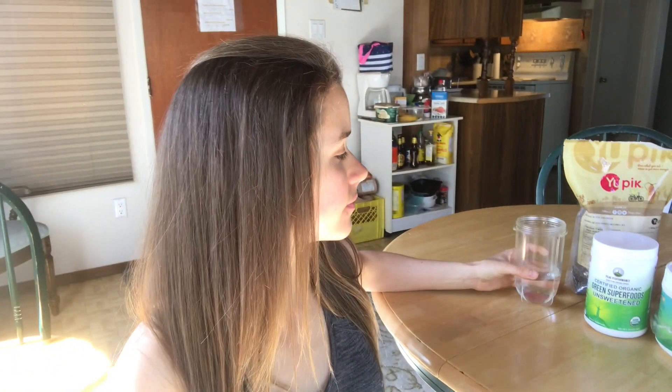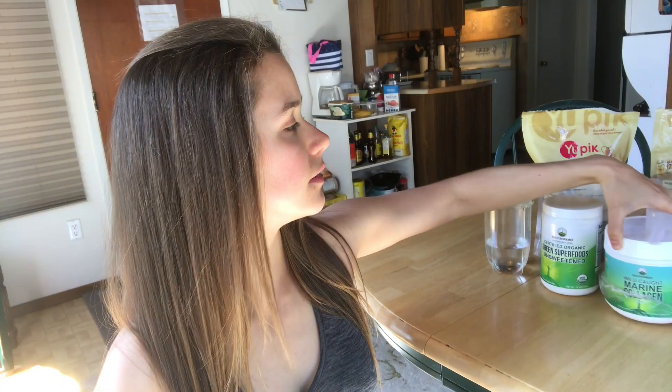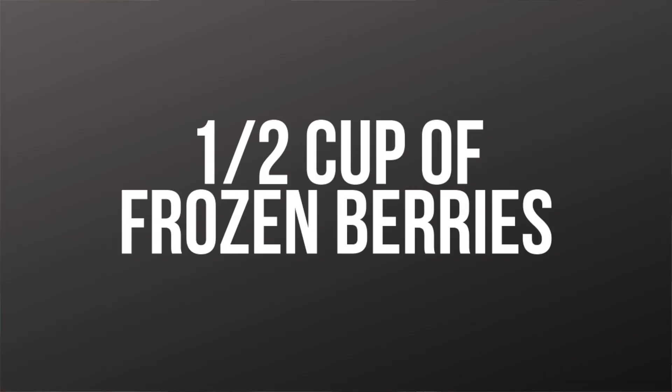Let's dive in. First things first, we've got about three quarters of a cup of water in a magic bullet blender. You do one scoop of a greens powder, two scoops of a collagen protein powder, one tablespoon of chia seeds, one tablespoon of flax seeds, a heaping teaspoon of maca powder, one tablespoon of coconut oil, half a cup of frozen berries, and about a handful of greens of your choice — in this case I have kale, which I've gotten from the farmers market and frozen.